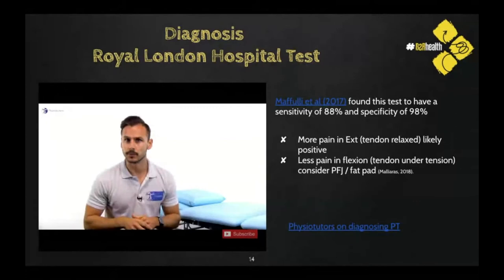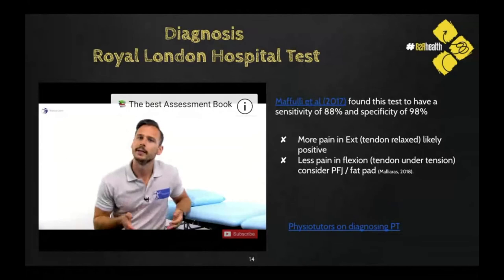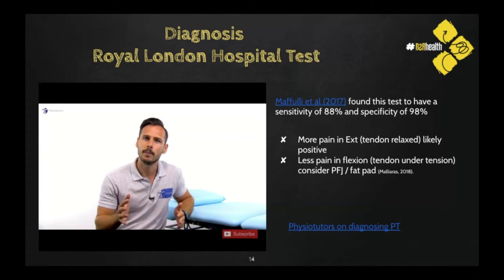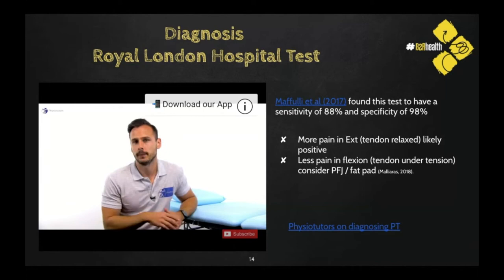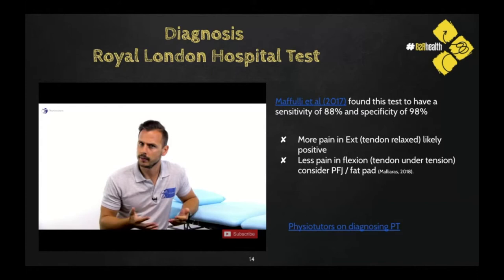Patellar tendinopathy is one entity of anterior knee pain syndromes, frequently encountered in those who do jumping sports such as volleyball, basketball, or track and field. Jill Cook et al. in 2001 evaluated tendon palpation and reported sensitivity of 68% and low specificity of 9% when comparing to ultrasound. Mafoli et al. examined a similar test — the Royal London Hospital Test — finding sensitivity of 88% and specificity of 98% in a small sample of 30 patients.